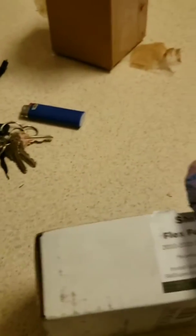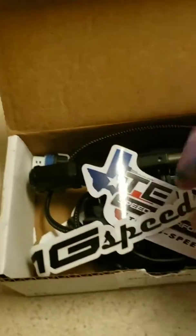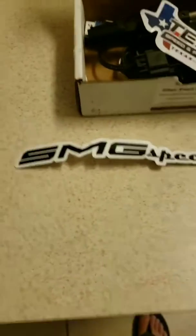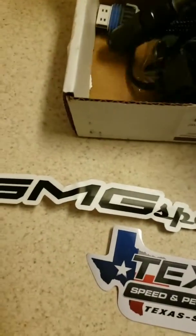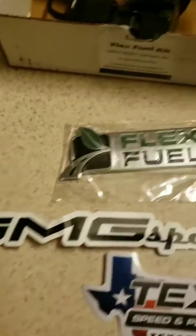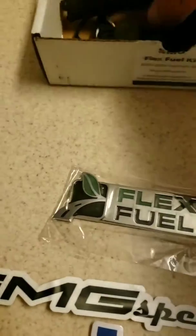It comes in this gorgeous packaging, shipped via UPS. I've already opened it up but put everything back in. We get SMG Speed stickers, and then since I ordered it from Texas Speed, we got a Texas Speed sticker. And there's a little flex fuel badge — I don't think I could bring myself to put that on my car, but I still think it's kind of neat.